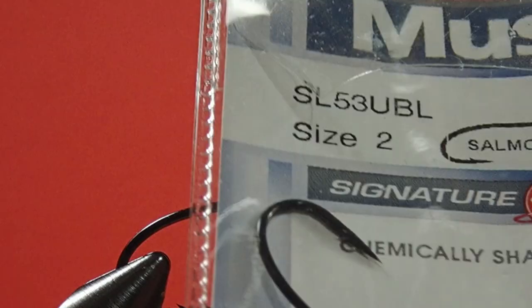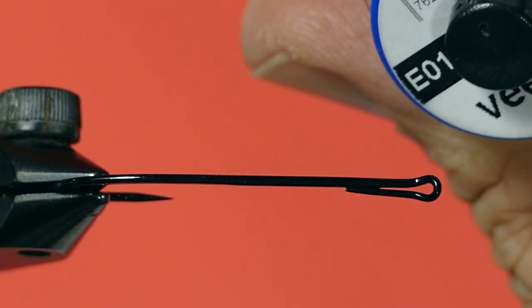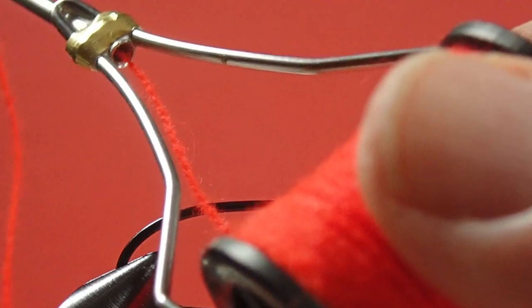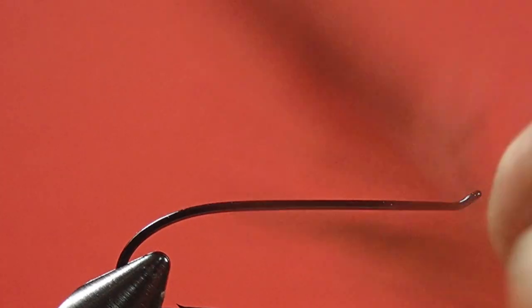Let's get looking at the materials. The hook we're using is a size 2 salmon single, our thread is an 8-0 black, our tag and rib is a gold in a medium oval, the back of the body is red floss, and the front two-thirds of the body is black floss. We have black hackle, and the wing is black bucktail. Let's get tying.